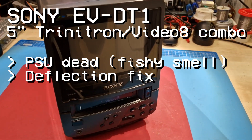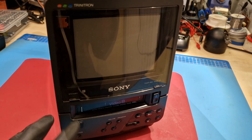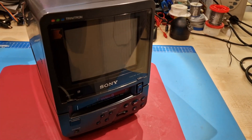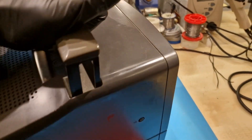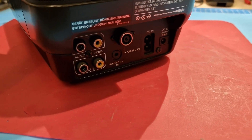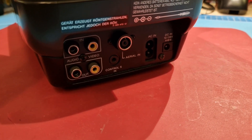Here is a Sony EVDT1 that doesn't turn on. It's a 5-inch Trinitron Video 8 combo that has been purchased from eBay for an occasional amount of money for the price they go. It unfortunately didn't come with a remote control, but that doesn't matter because it does have all the controls you need. On the back side it has mono audio in and out, composite video, and a control in.